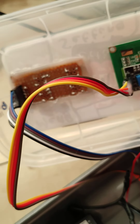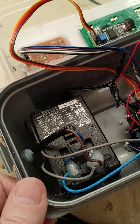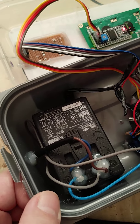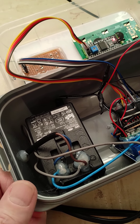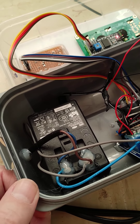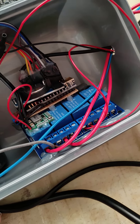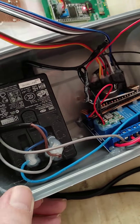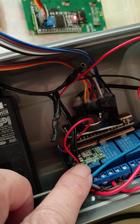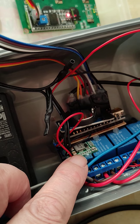That's all glued into the top lid. On the inside there's an old phone charger — a very old one, you can tell by the size of it. It gives out 12 volts. That goes through one of those four-bank relay modules.